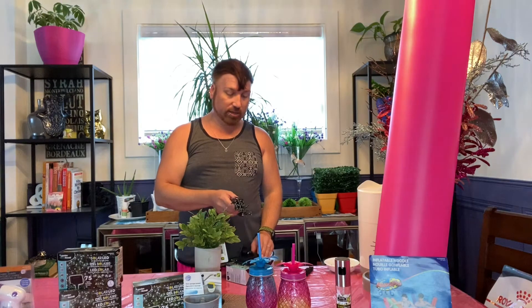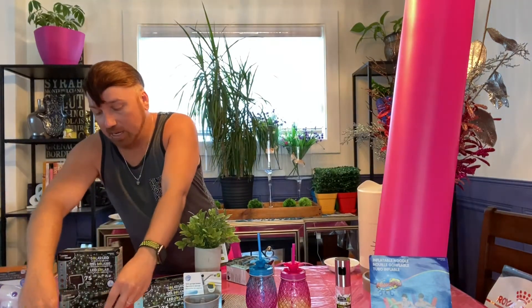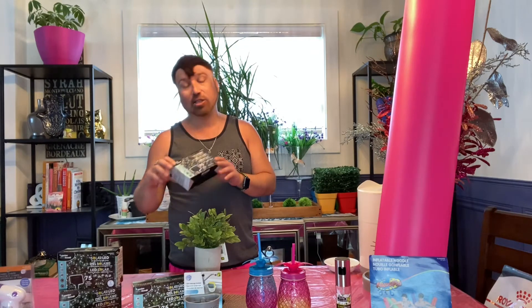They're $4 and multifunctional — there's a flash mode and a steady on mode. These are going off the shelf like there's no tomorrow. A lot of people in condominiums and apartments are using them on balcony gardens and railings. They need to be in full sun for at least six hours to get a charge that will last throughout the night. There are 75 lights on the strand and they're solar powered, so you don't have to worry about wasting energy and you can save money on your power bill.